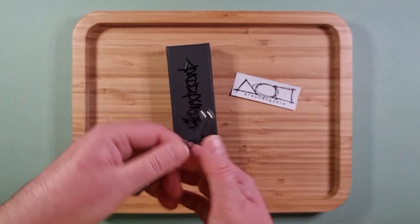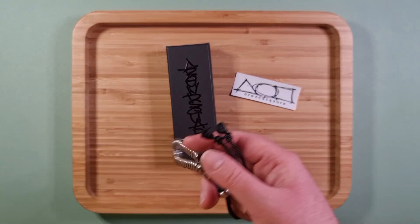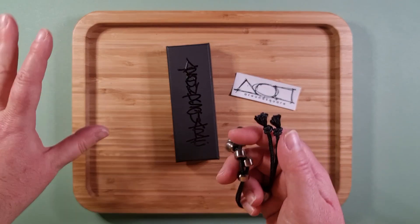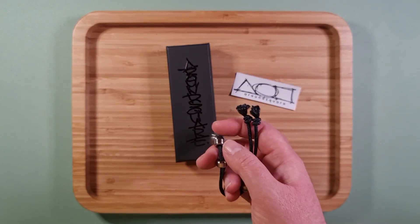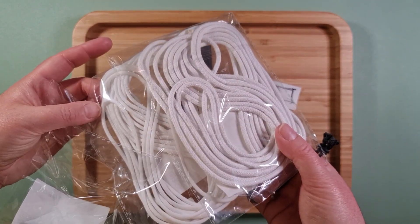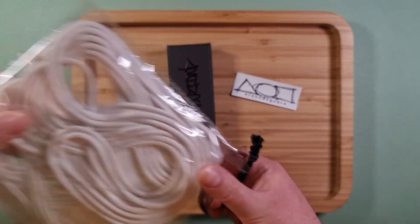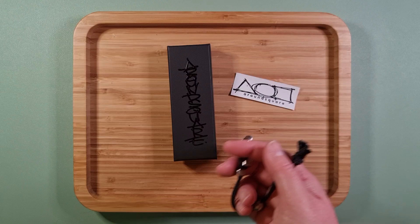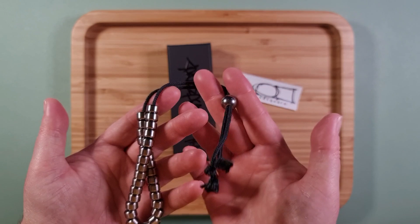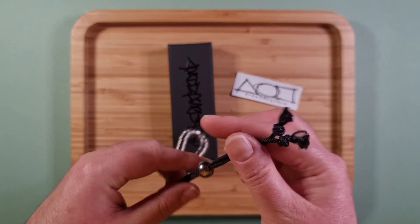I didn't buy any more spare Kevlar cord when I bought this because I thought I wasn't going to like it. I've actually got some black cotton cord from a supplier here in the UK that does really nice soft cotton cord — they do it in a very bright white as well. I got some two millimeter in white and some more of their four millimeter. I'll put a link in the description if you're in the UK, great supplier. I'm actually a little bit disappointed I didn't buy more Kevlar cord.